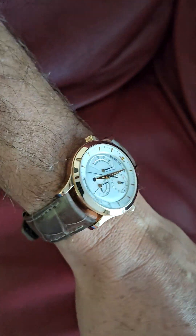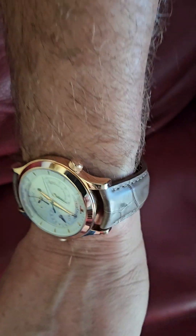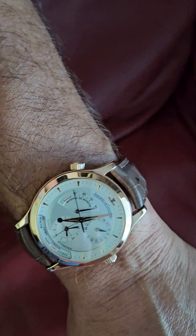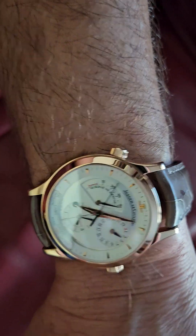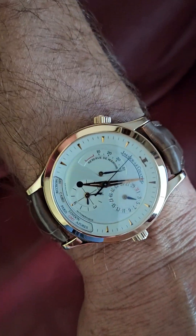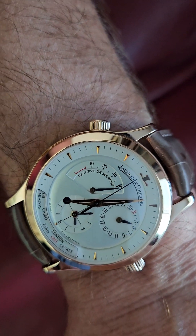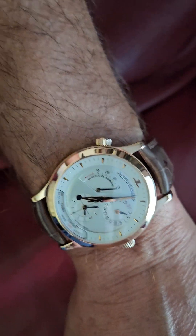I got this replaced — I had the black original strap, which is a little too formal. This is a little bit more practical and versatile. It's kind of a taupe — not really gray. I'm calling it gray but it's not. So again, the dual time.